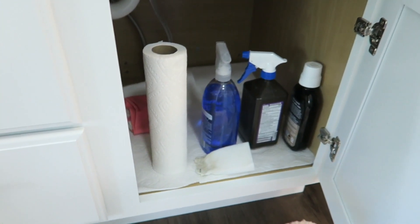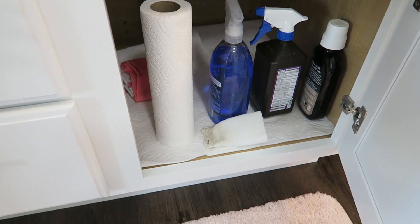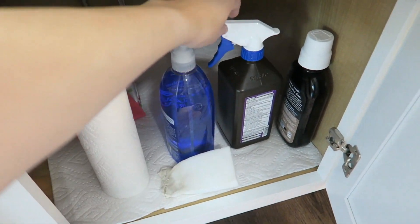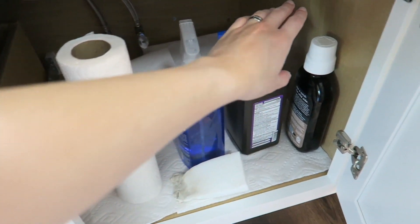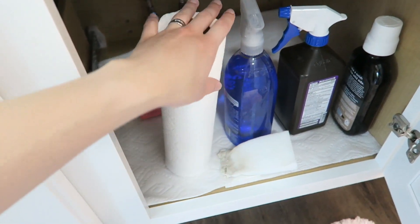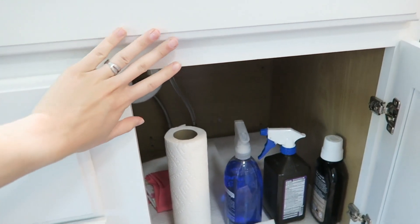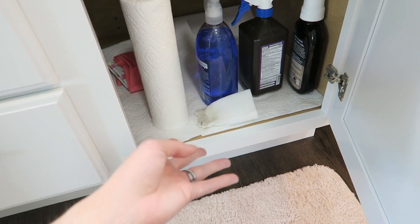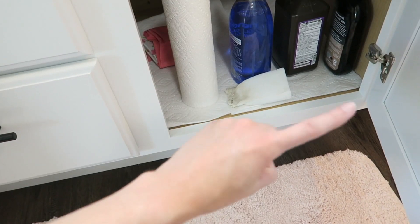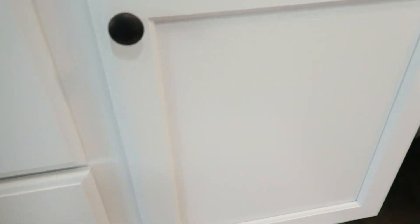Then in the cupboard beneath the sink, nothing special — I need to get an organizer for this still but I haven't decided what to use. I just got paper towel, glass cleaner, peroxide which I use to clean everything in the bathroom, and then my mouthwash because it doesn't fit in the drawers. I've just got some rubber gloves for cleaning and a magic eraser. I've found that white stuff is really hard to keep clean and I want to find a natural magic eraser — I know I've seen some solutions on Pinterest.